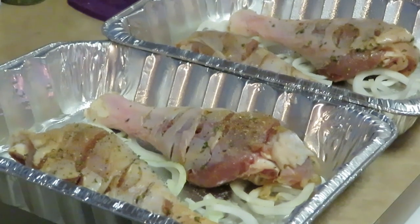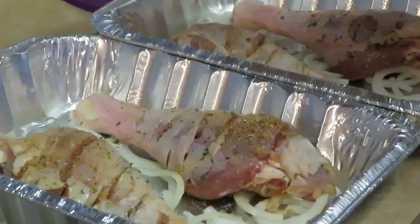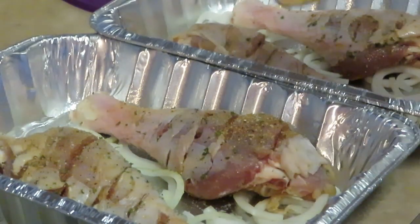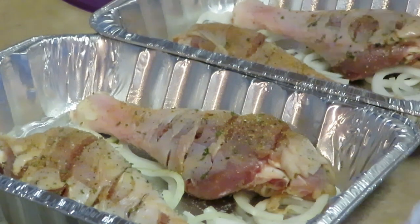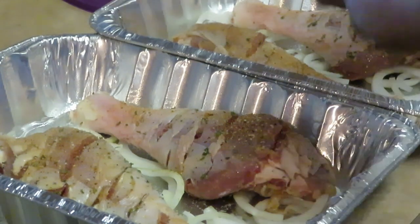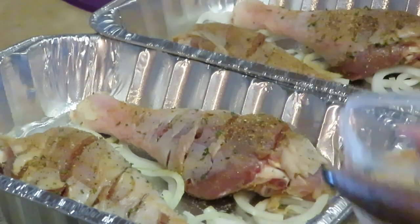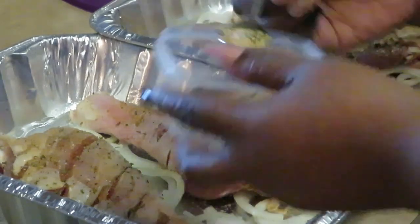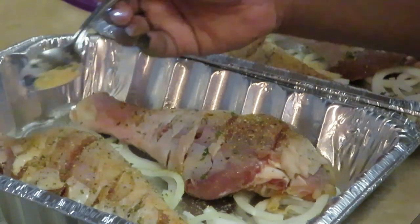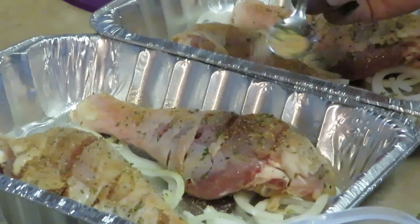Just going to throw some seasoning across the top — we're going to get them all nice and brown and roasted. Put all that good goodness to soak in while they are cooking.